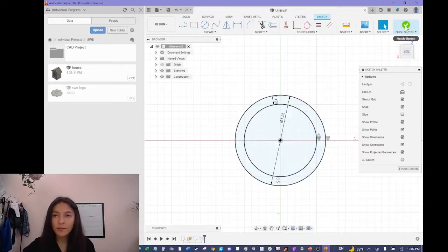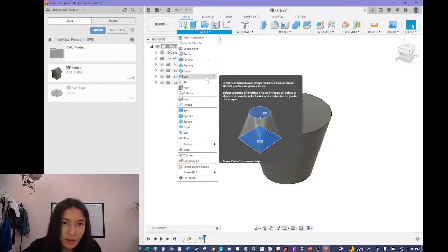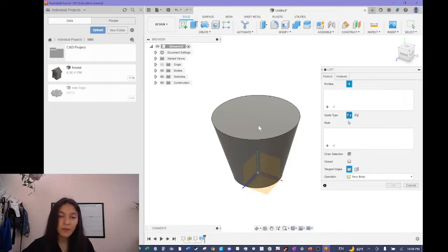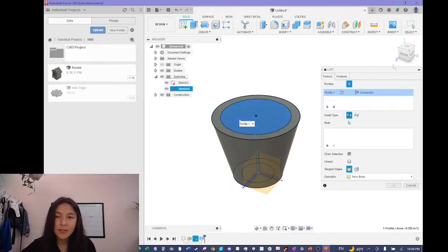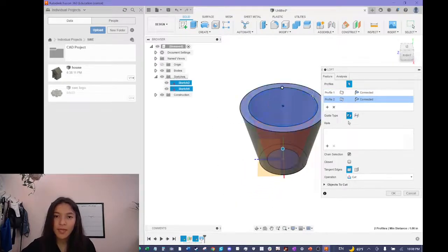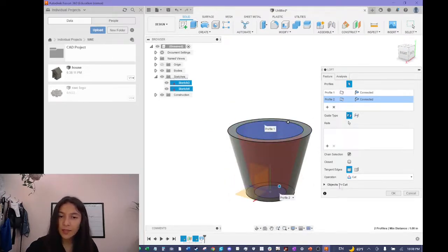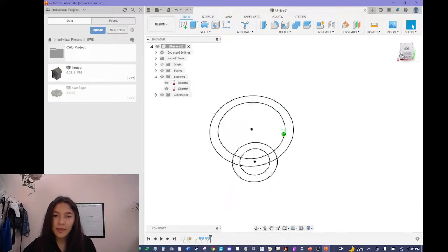Now we have the outer perimeters on both circles. I'll click finish sketch, then create a new loft. The sketches may have disappeared after the first loft — you can make them reappear by going to the sketches tab and clicking the eye icon. I'll select the inner circles on both sketches and this will create a loft that cuts into the existing material. You can see the red area where it will cut. I'll press okay and now the pot is hollow in the center.